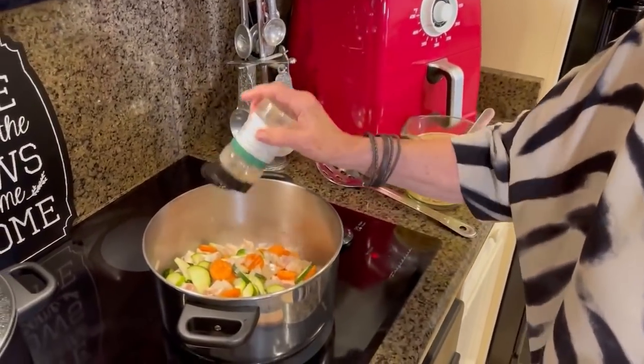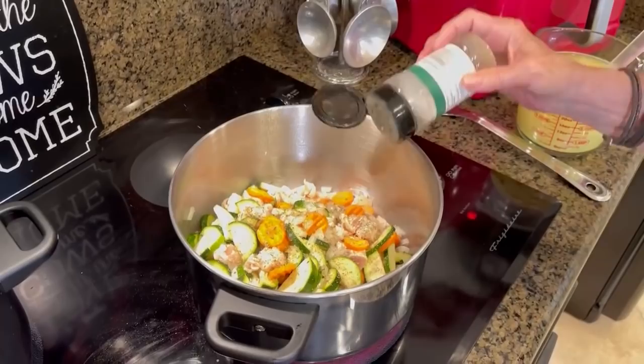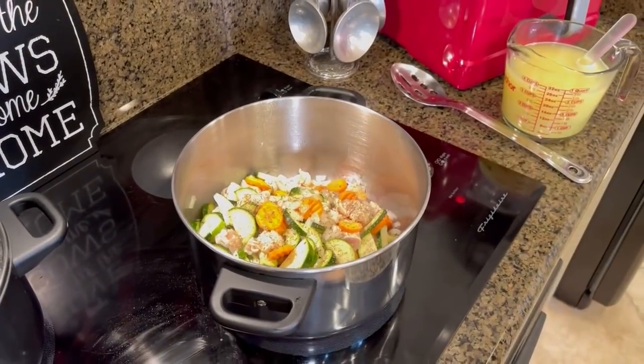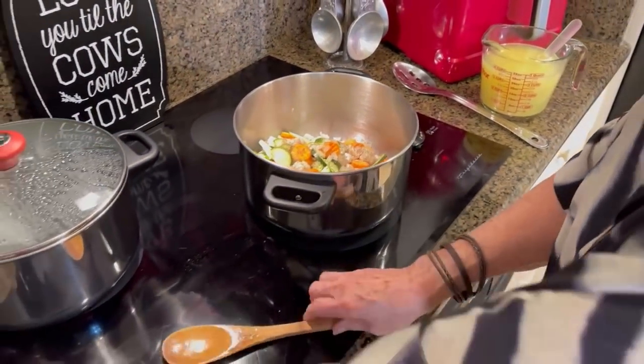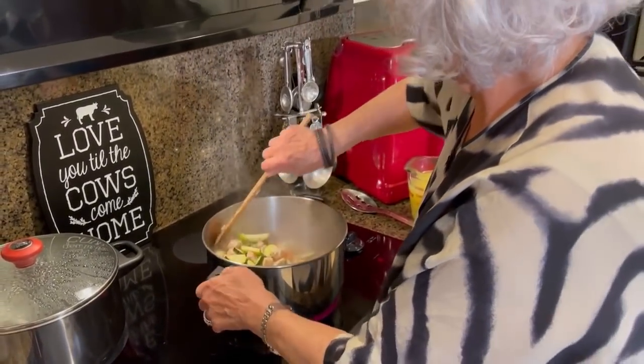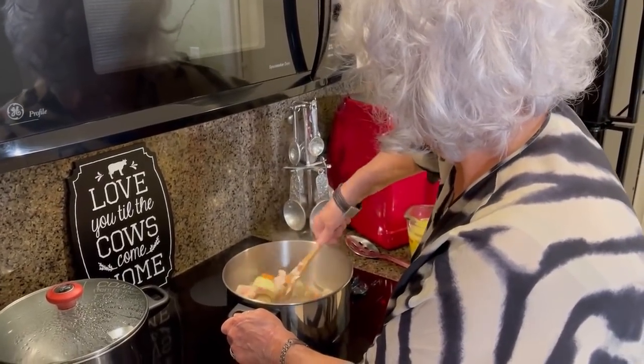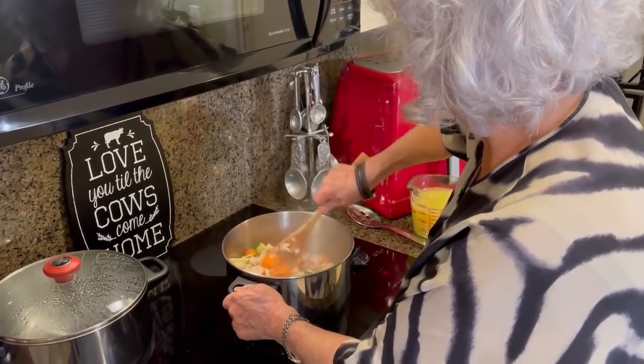I don't think the recipe calls for this, but anytime I'm making an Italian dish, I'm gonna bump it up with Italian seasoning — that's always. So you can see this is a very clean soup, got a lot of things in it that are good for you.